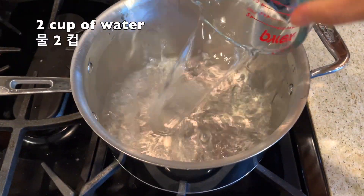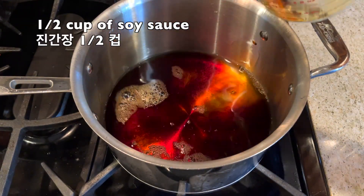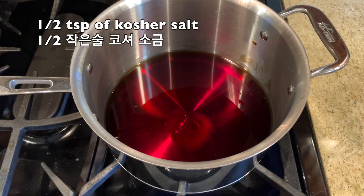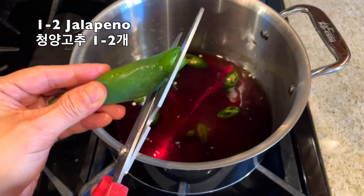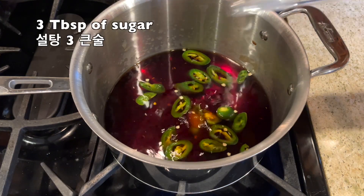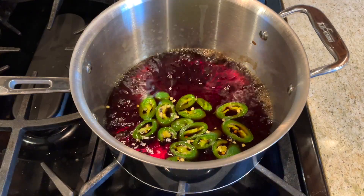First, in a pot, mix two cups of water with one half cup of regular Kikkoman soy sauce. Next, add one half teaspoon of kosher salt. Next, slice one or two jalapeños and put them in the pot. And three tablespoons of sugar. Then bring the mixture to a boil.